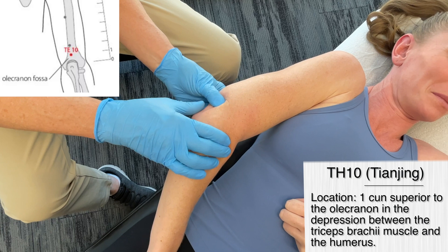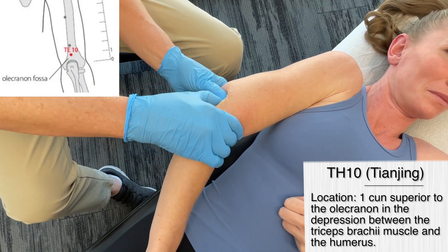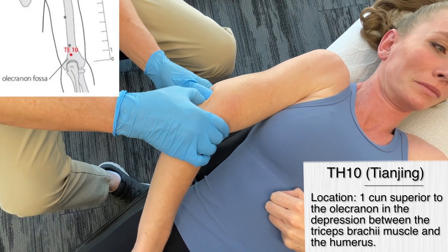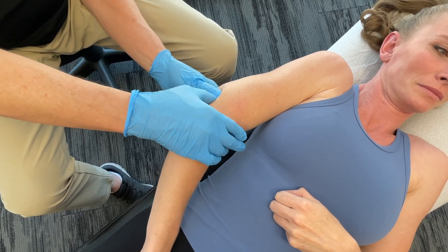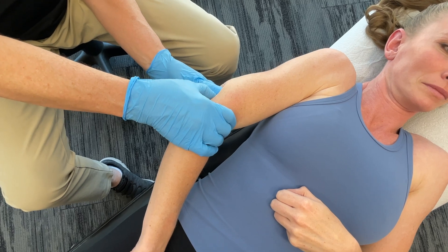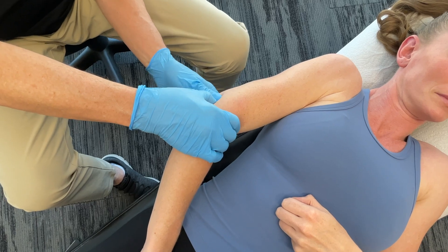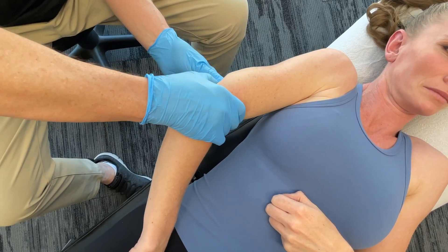This is commonly used for elbow pain. In traditional Chinese medicine, they don't just look at localized areas. Coming from a musculoskeletal perspective, if we take a TCM perspective, we could use this for migraine headaches, swellings in the area, and it also has very strong effects on people emotionally. But we're mainly focusing on musculoskeletal health here.